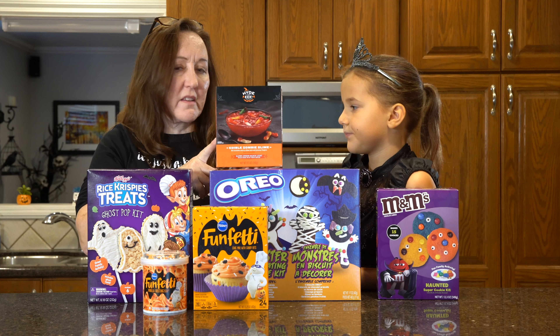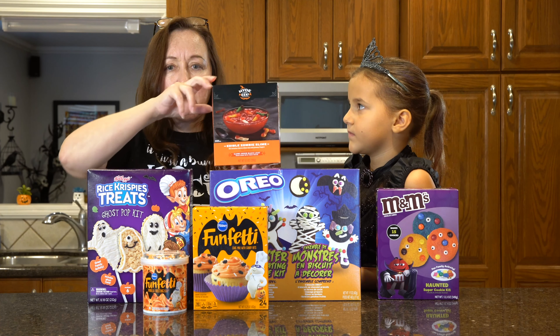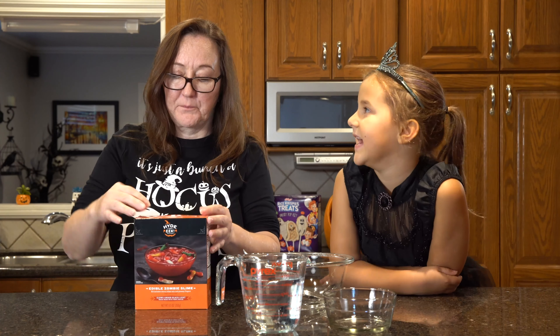We're going to start with the Zombie Slime, because this takes two hours to chill. All you need is water for this kit, and we're going to use tonic water, because if you have a black light, it will glow in the dark — and I thought that would be really cool, right Gracie?